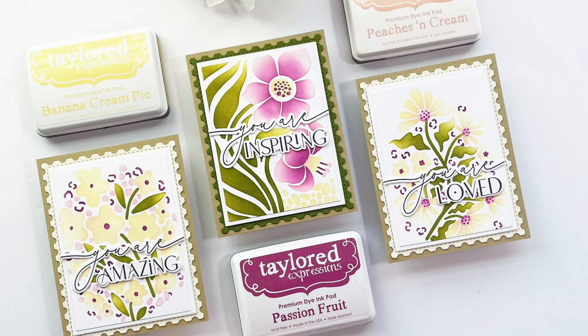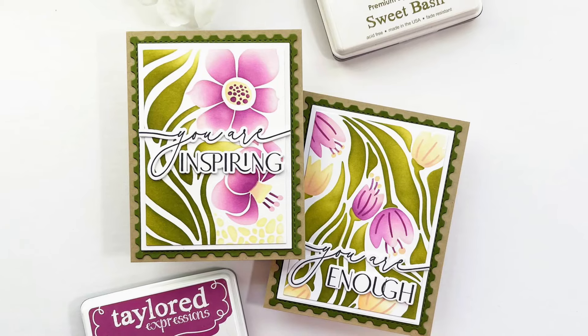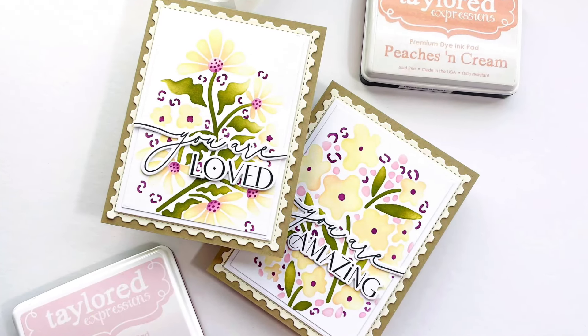Hi everyone, this is Mindy Egan and welcome to my channel. In today's video, I'm going to show you how I created these all-occasion cards using a stencil and some ink blending.